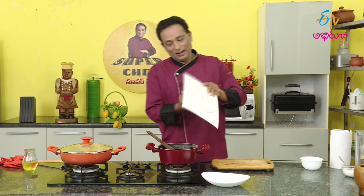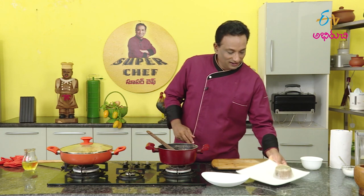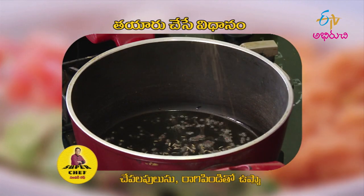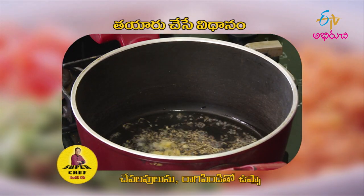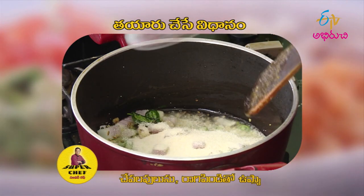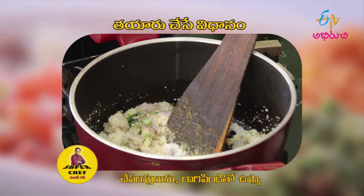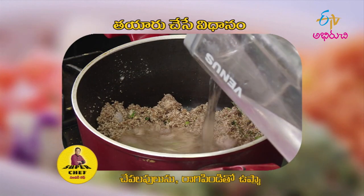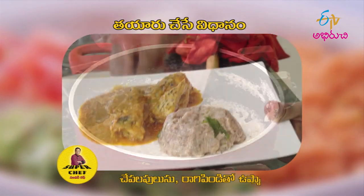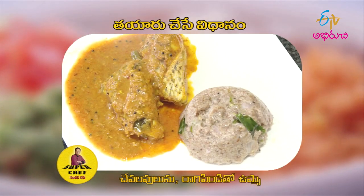I don't like this. On the plate, I will make a raghi upma. I will cook the raghi upma for 8 minutes. Then I will cook the raghi upma. I will cook it in a small pot and make a little bit more, with the right consistency to get a lot of the raghi upma.